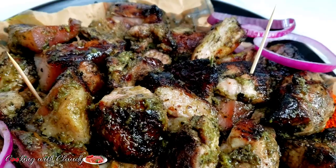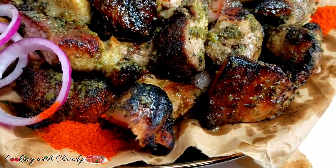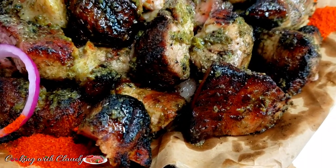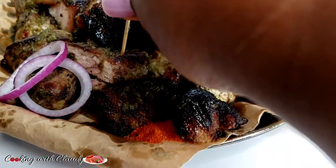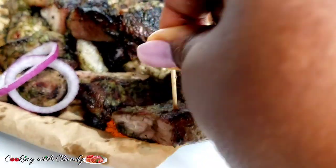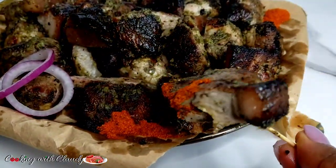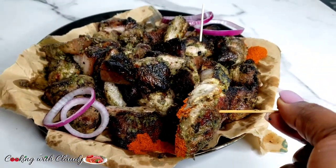Let me know in the comment section what you think about this recipe. If you get to try it, please let me know — you can send me pictures on Instagram, TikTok, or Facebook at Cooking with Claudie. Thank you so much for watching. If you loved this video, keep commenting, sharing, and liking. Bye for now, stay safe, I love you all!